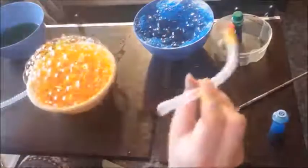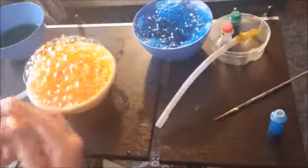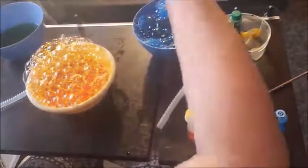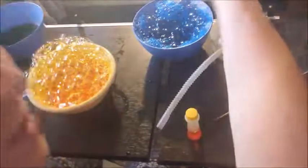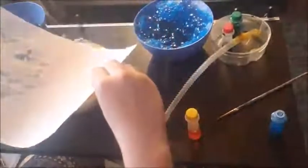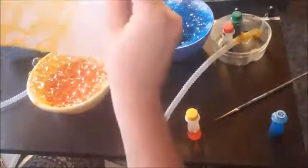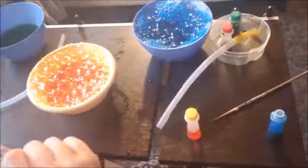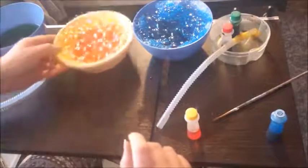That looks really cool to me! I'm gonna grab my paper and add some right in here. I mixed my yellow and red, so whichever color you prefer — I'm gonna set it right on top. Because the yellow is a little lighter it'll come out a little lighter than the blue for sure. I'll add some red in there later. Let's do some green!